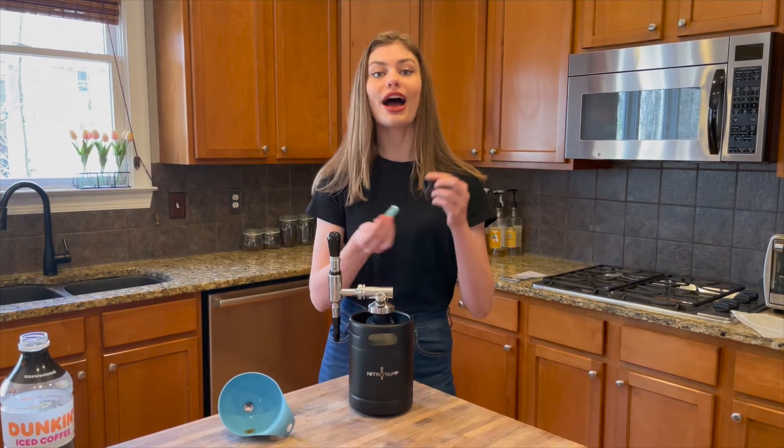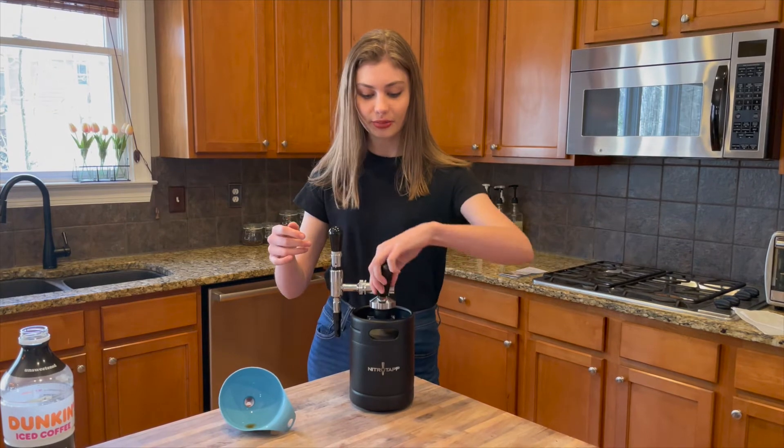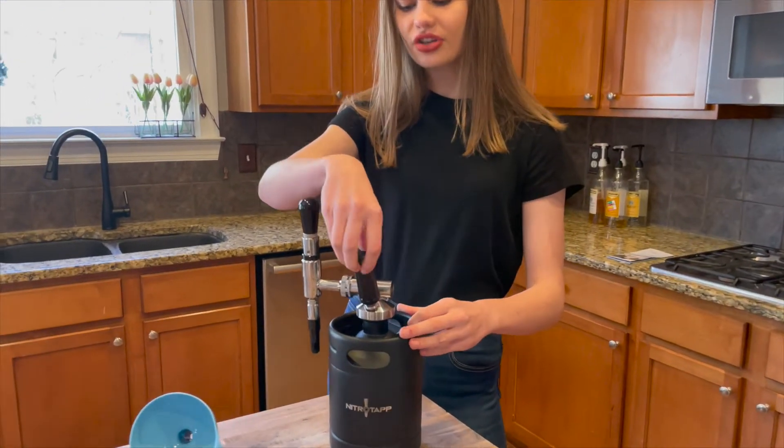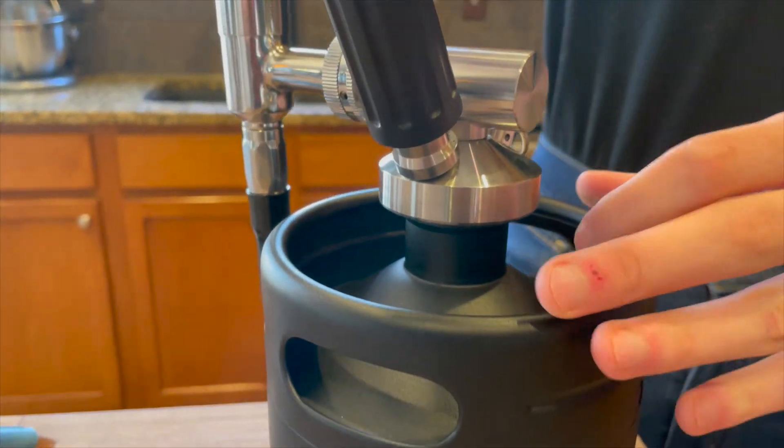And now we are going to add our nitrogen cartridge. You just take it, drop it in, and then put it here. You're going to spin it until you hear a whistle, which you might not be able to hear on camera, but you would definitely know what it was. And you can hear that.